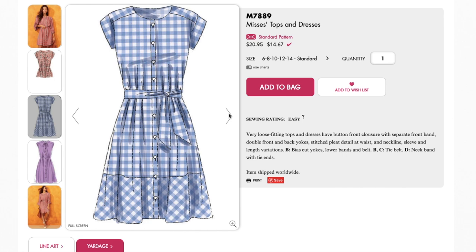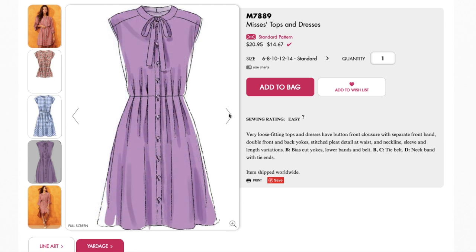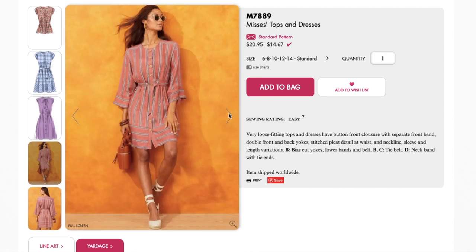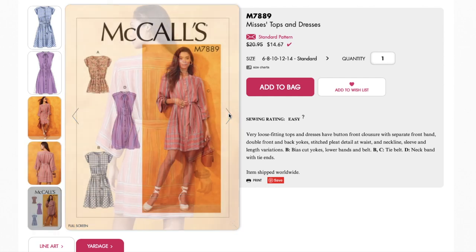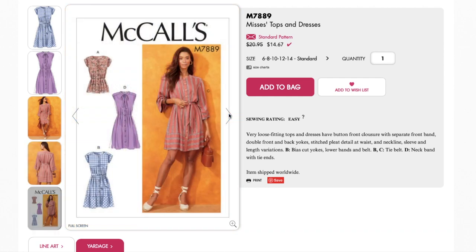The pattern is described as a very loose fitting top and dress with a button front closure with separate front band, double front and back yokes, stitched pleat detail at waist and neckline, sleeve, and length variations. View B has bias cut yokes and lower bands. Views B and C have a tie belt, and View D has a neck band with tie ends.